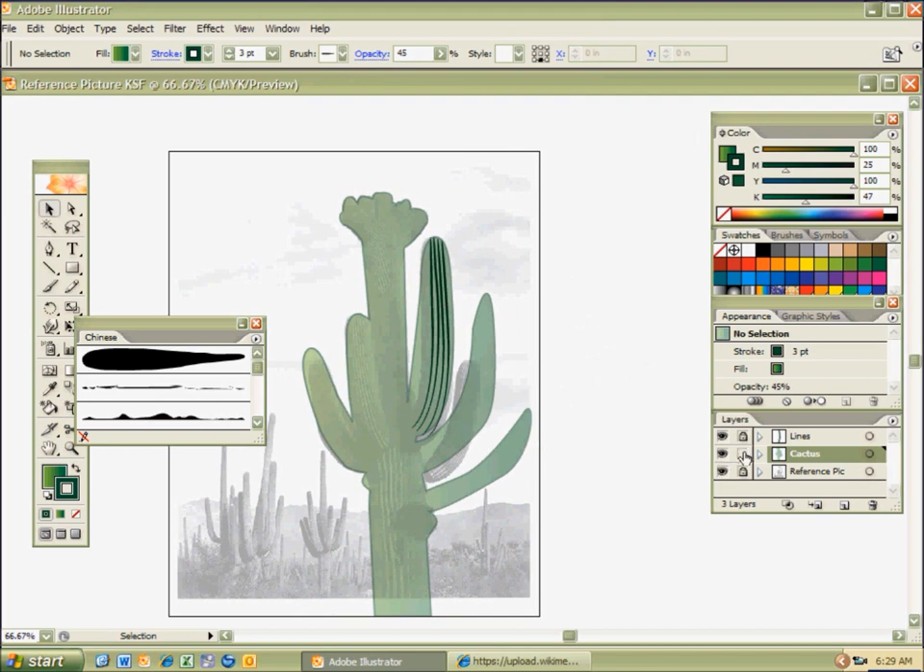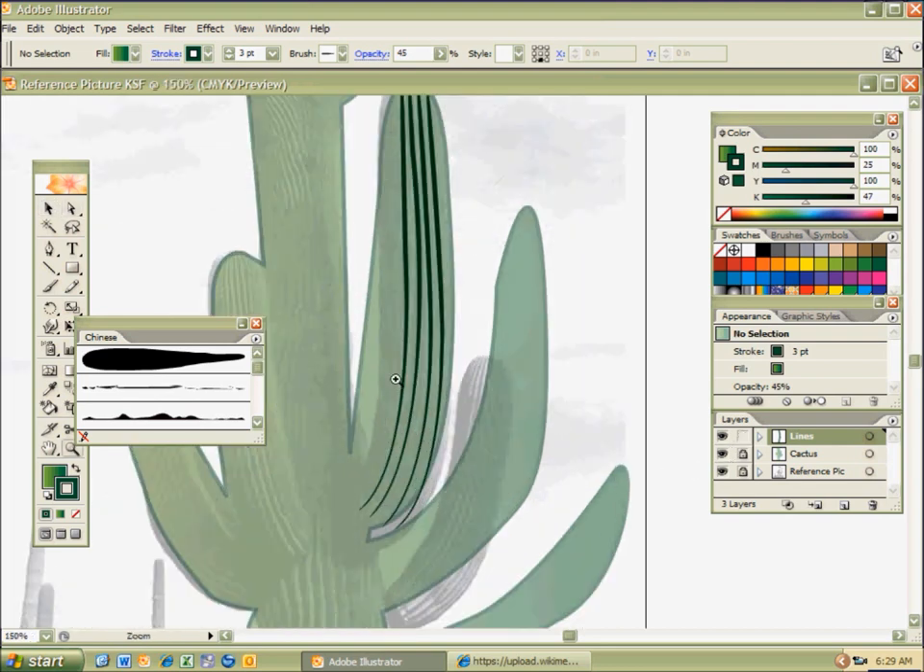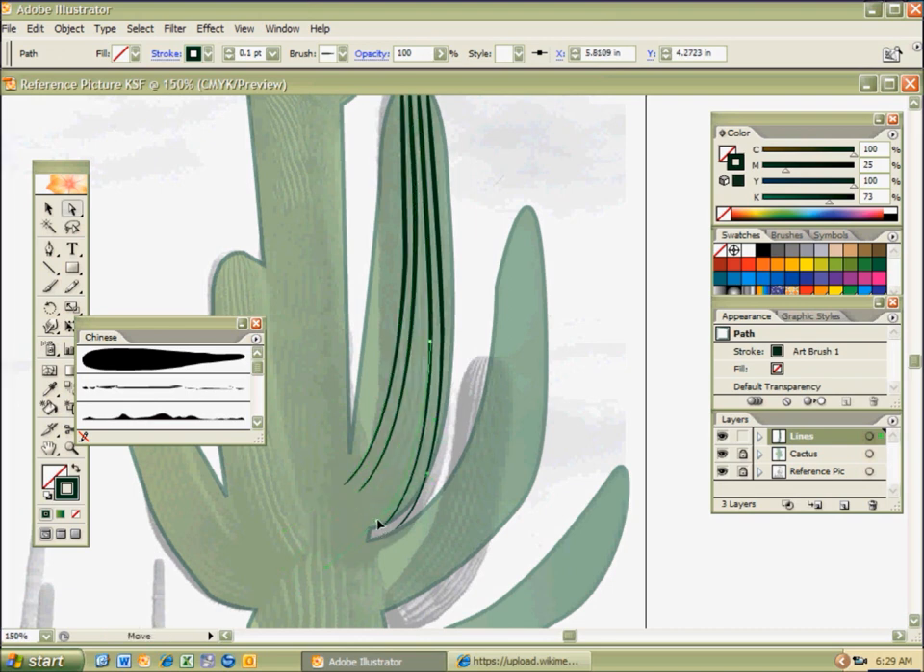I'm going to lock the cactus layer and go back to my lines. Hit A, zoom in with Control-Plus, then A for the direct selection tool. Make sure you click on that anchor point, and start working with the line and the handles. I think you guys can handle that — pun intended. I'm a kind of punny guy, just a warning if you haven't noticed already.